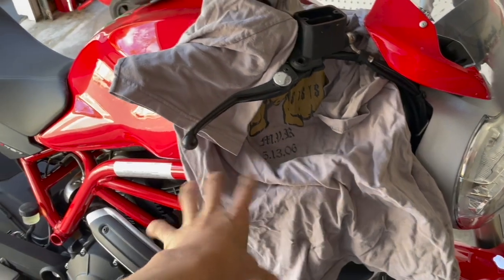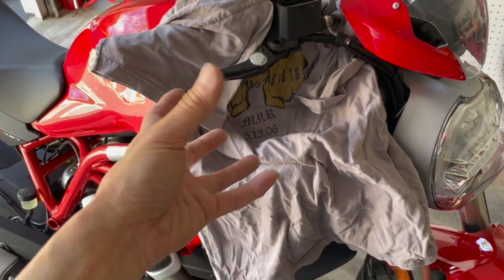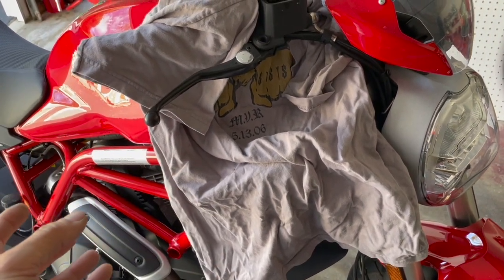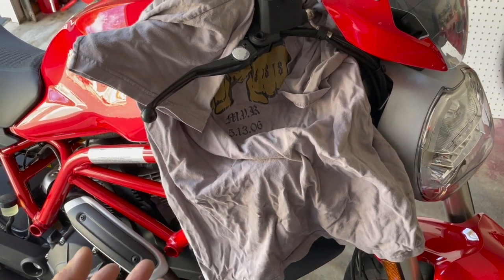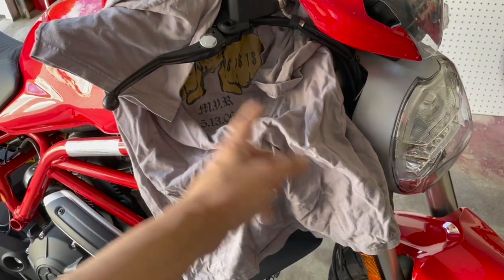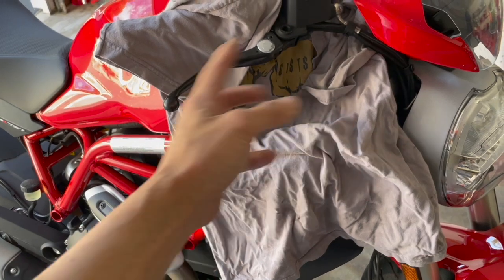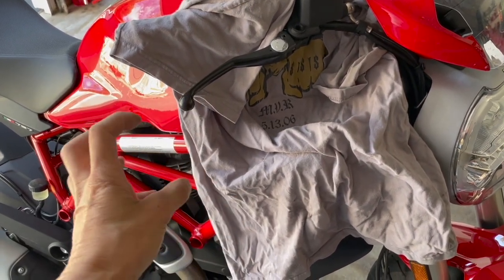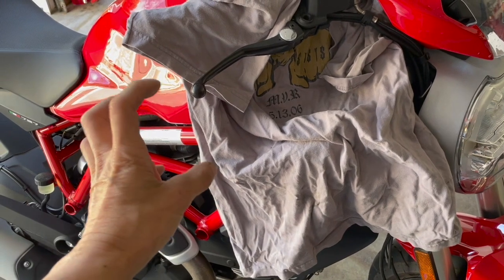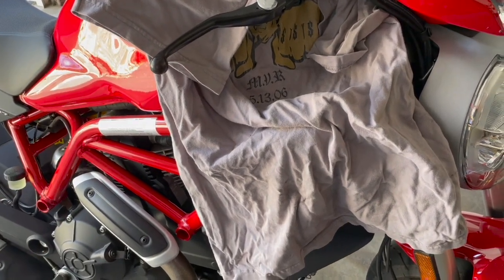The ABS pump is closed, so you can't get the old fluid from inside the ABS pump out — which is fine, especially if you do this often. As you ride the bike and activate the ABS, some of that old fluid mixes with the new fluid and dilutes it. If you bleed the brakes every year like I do, you never have to worry about the fluid in the ABS pump getting really old because it's always being diluted out with fresher fluid.